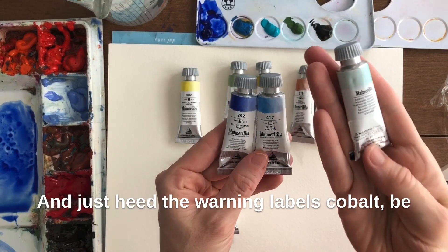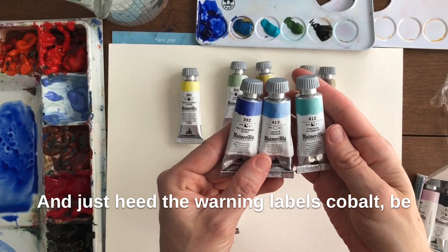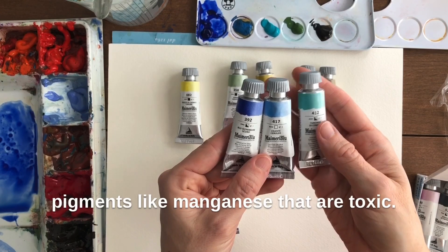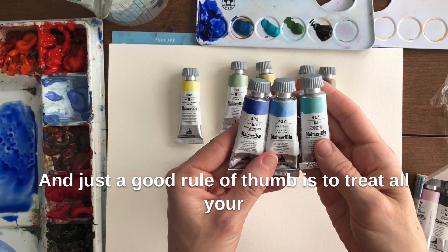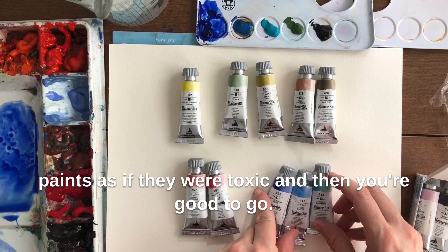Just heed the warning labels. Be careful around Cobalts and with Cadmiums and other pigments like Manganese that are toxic. A good rule of thumb is to treat all your paints as if they were toxic, and then you're good to go.